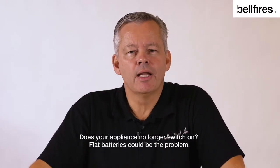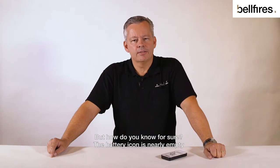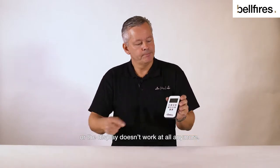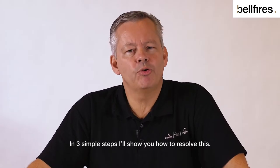Does your appliance no longer switch on? Flat batteries could be the problem, but how do you know for sure? The battery icon is nearly empty, or the display doesn't work at all anymore. In three simple steps I'll show you how to resolve this.